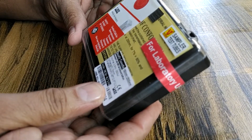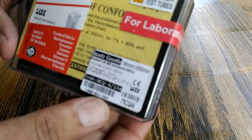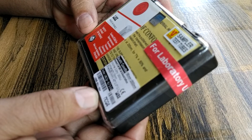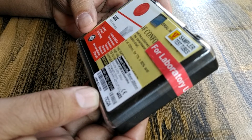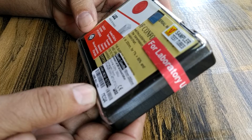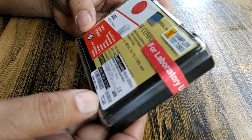Lab Junctions. Quads covered. Volume 3.5 ml, path length 10 mm, dimensions 45 x 12.5 x 12.5.